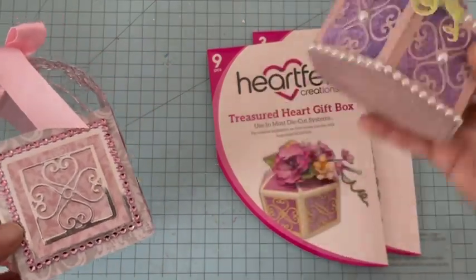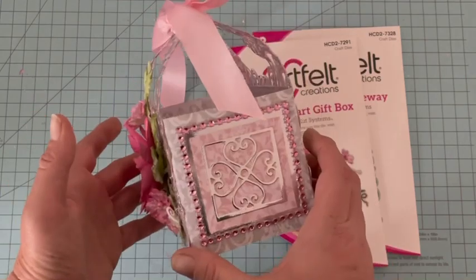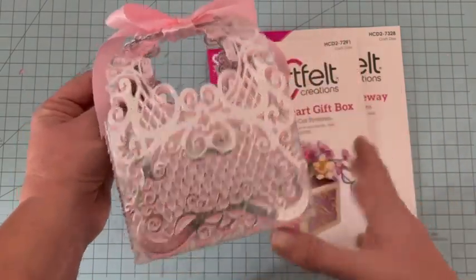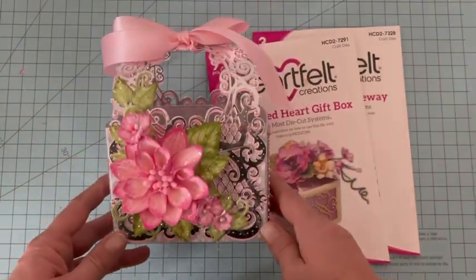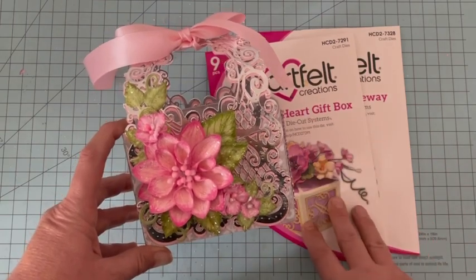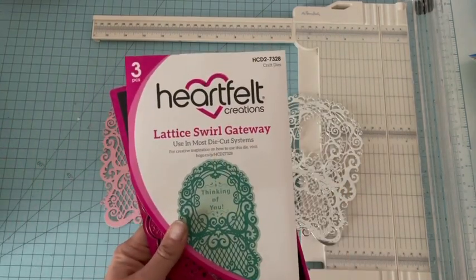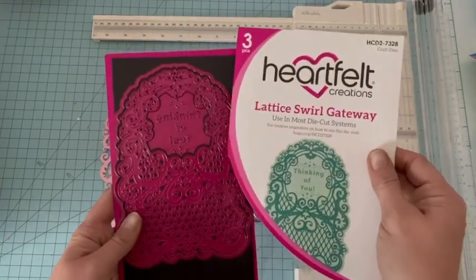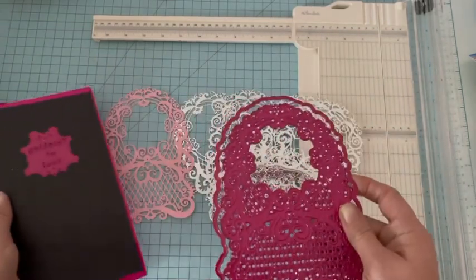Vous voyez ici par exemple une forme sympathique, et c'est optionnel : on peut très bien laisser sans décor, mais je trouve que ça finit bien le panier. À l'arrière j'ai laissé tout simple, mais regardez comme cette découpe est jolie. Donc si vous avez envie de réaliser ce panier avec moi, on va sortir les outils et c'est parti ! Je vais utiliser ce dies de la dernière collection Felt, le Lattice Swirl Gateway, un très grand dies, vraiment très beau.